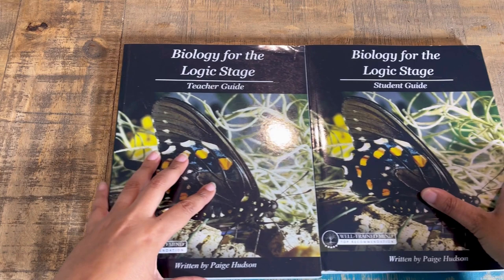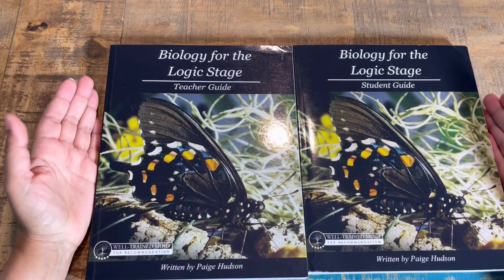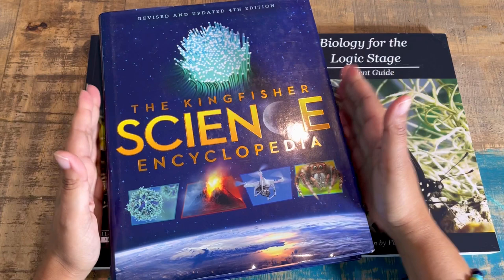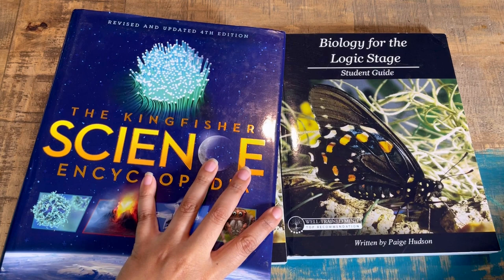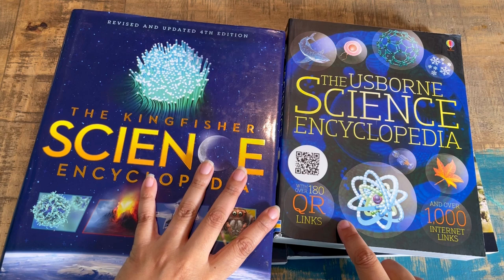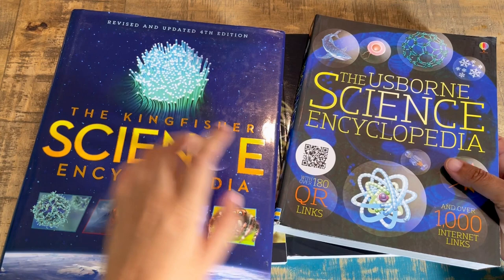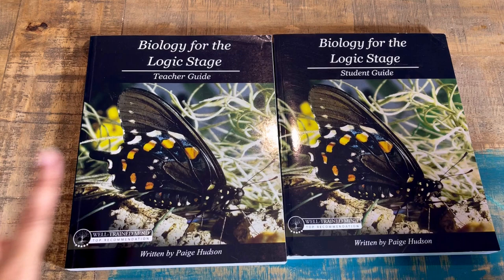For the logic stage biology, you get the teacher guide and student guide — that is your complete curriculum. You can opt to get the full bundle, which includes a book bundle. It will come with the Kingfisher Science Encyclopedia, which is massive, and the Usborne Science Encyclopedia with a QR link. The bundle gives you an extension of over a thousand internet links written into your curriculum and schedule. You can also get a bundle that includes the science kit.